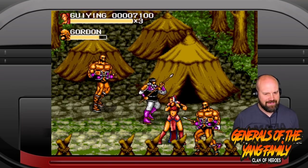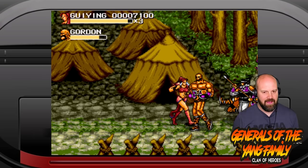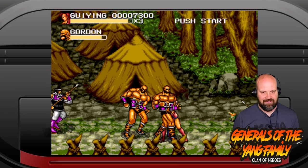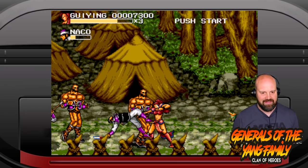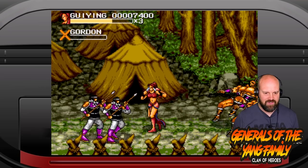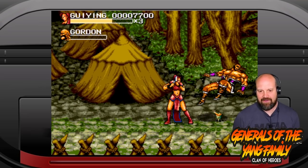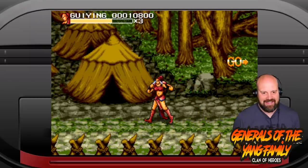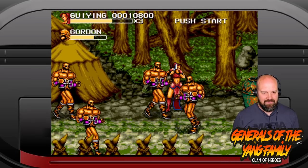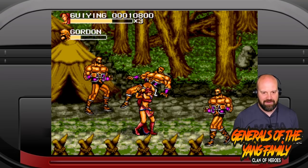I've got to say, off the bat, the sound effects for hitting are quite poor. It doesn't feel like I'm making contact with the actual enemies. If this was a beefier knife slash or punch sound, I think it would feel like I'm actually hitting these characters. But at the moment it feels quite light — it doesn't feel like I'm making contact with them.